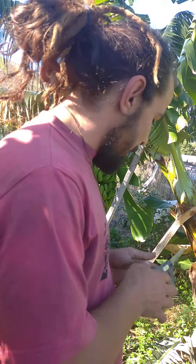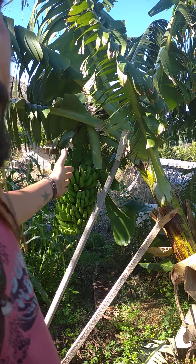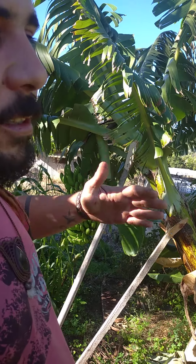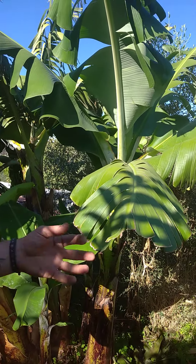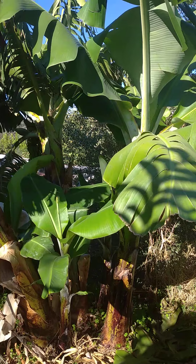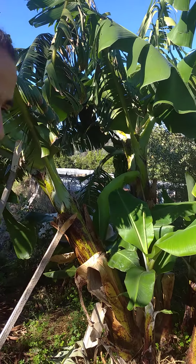Each banana tree, whenever it makes one banana, means it's going to die after. So we cut it, we take the banana, and then the next one next to it will give a banana probably the following year — maybe in spring, around May or something like this. After that, I want to show you how to remove a new plant and plant it somewhere else.